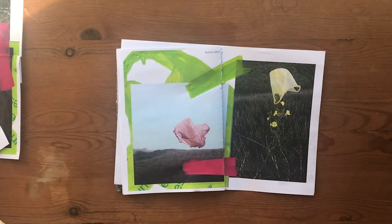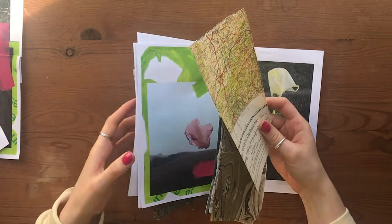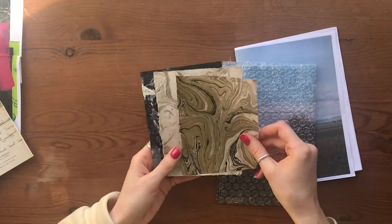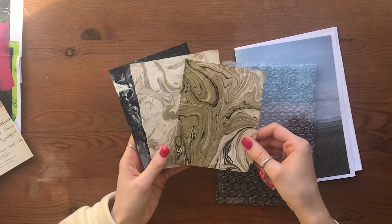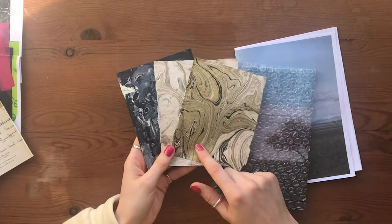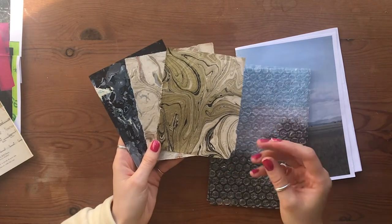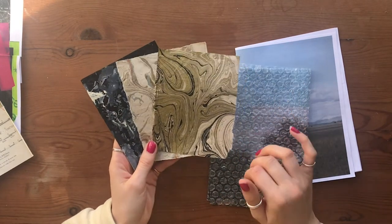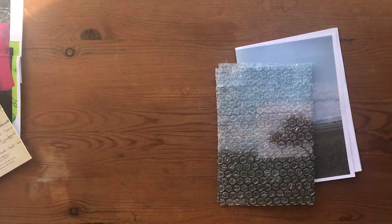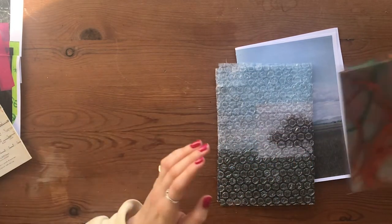Also, think about printing on different kinds of papers — you could print on maps or marble paper. If you're thinking about pollution and oil spills, you could use something like this and use the colours we think about when we think about oil spills: those purples, those metallic silvers — things like that would work really well.